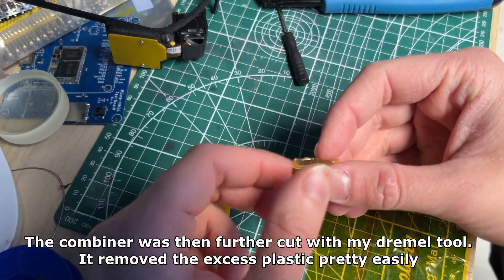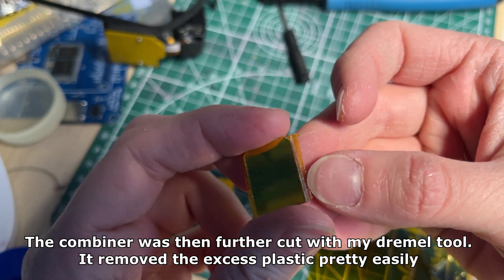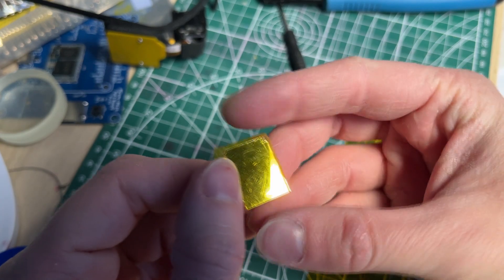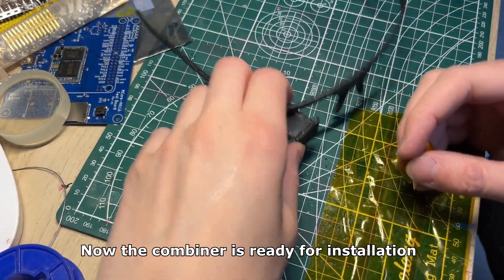The combiner was then further cut with my Dremel tool, which removed the excess plastic pretty easily. Now the combiner is ready for installation.